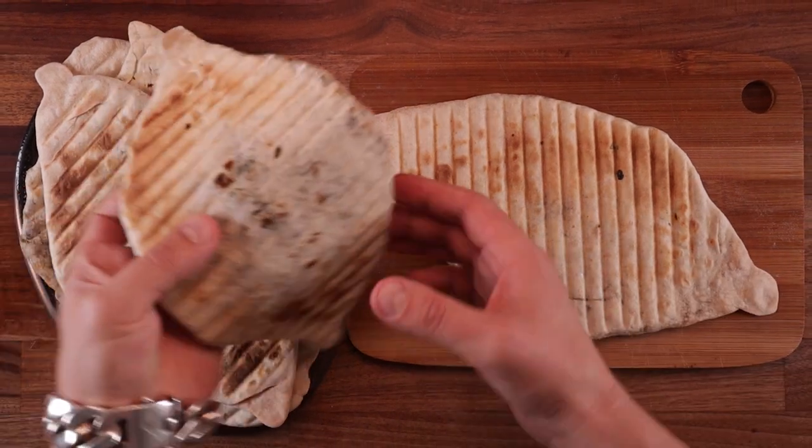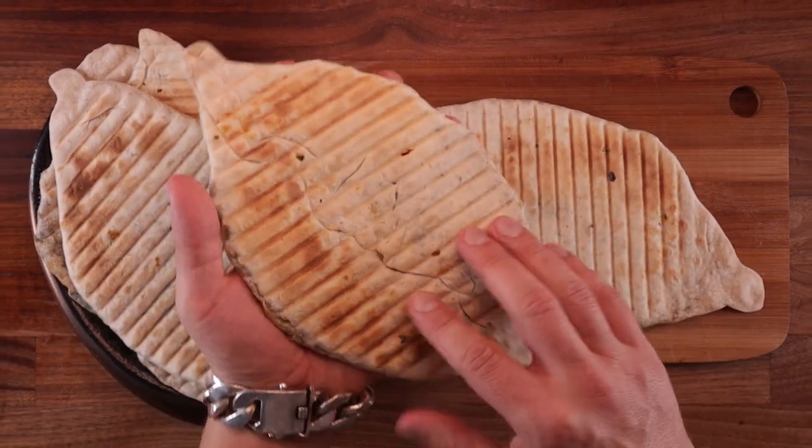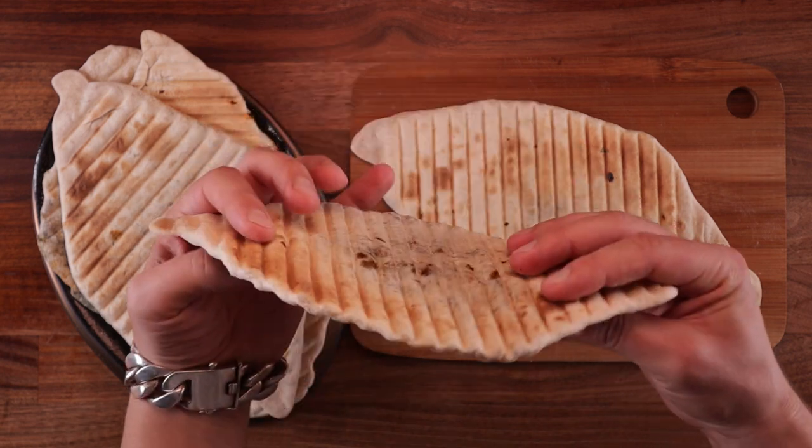How's it going everyone? Welcome to another episode of the Baking World Tour. Today we're making Armenian jingalov hats.